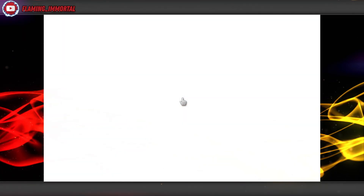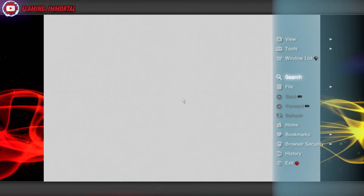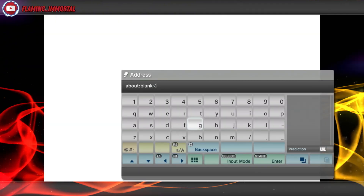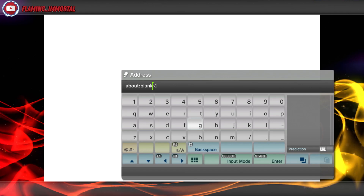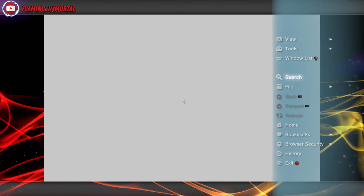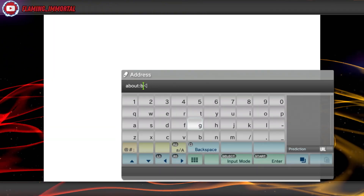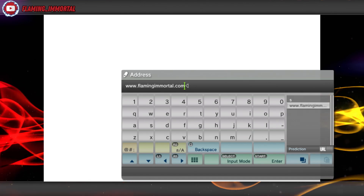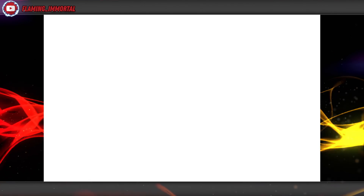Let this load, then hit Triangle. You can either go to File Address Entry and type the link in, or hit Triangle and search that way. I'm going to go Triangle, File Address Entry, and type in www.flamingandmortal.com, then hit Enter.